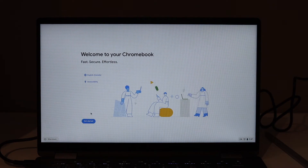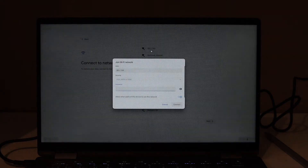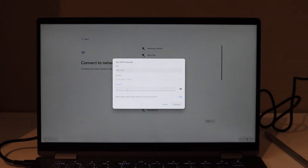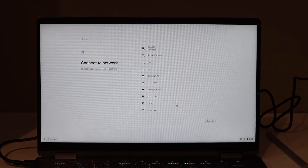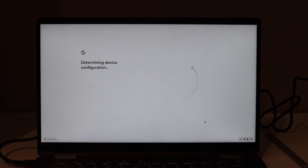Let's get started. Enter the password of your WiFi and click connect. First thing we need is internet — only then it will work. Accept the terms and conditions.